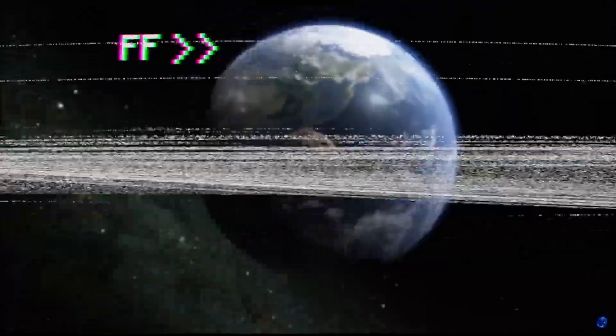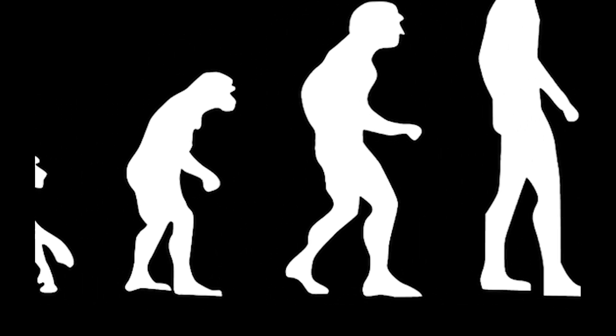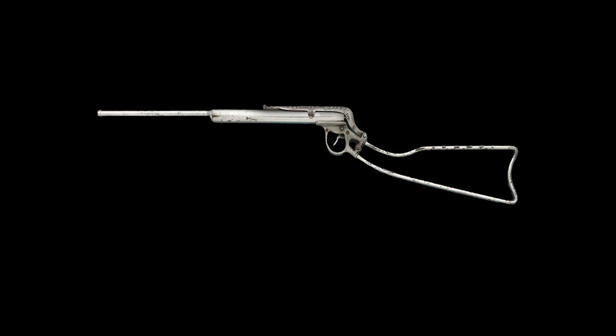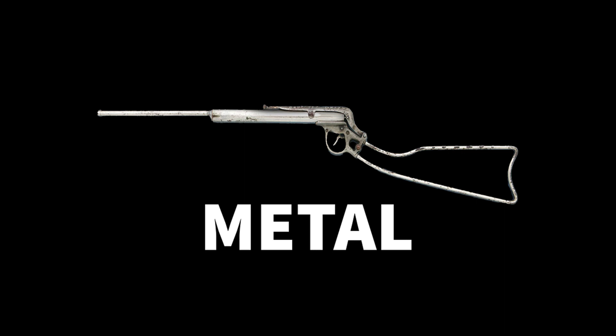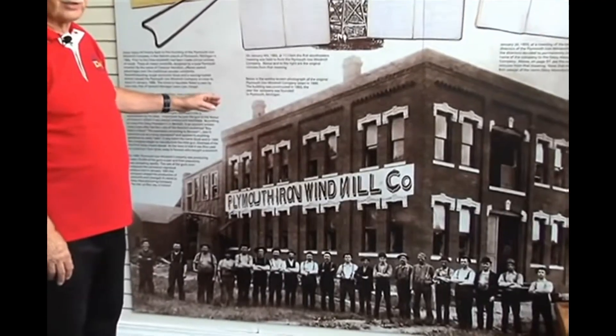No, not that far. I mean to Clarence Hamilton and the Daisy Air Rifle. And if you had seen my previous video, you would know that this is the first all-metal spring-powered BB gun.